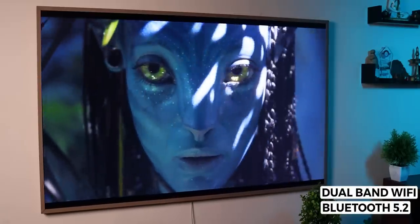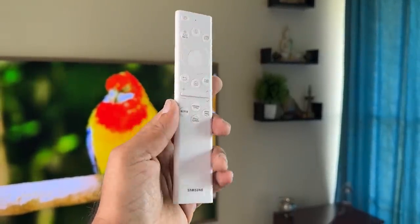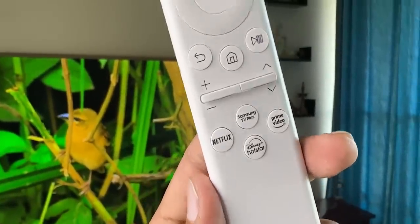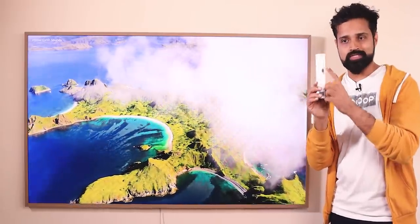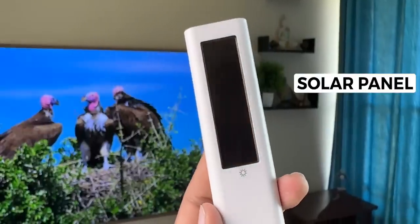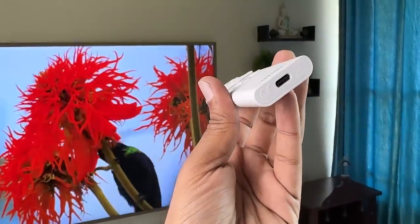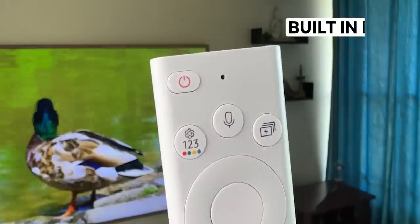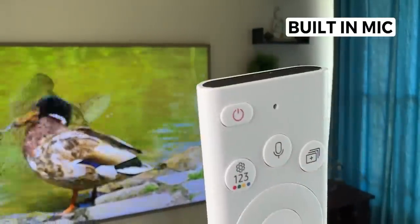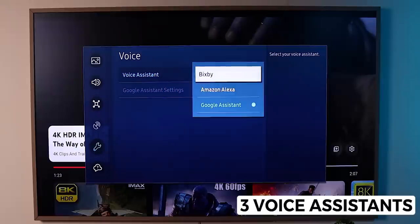This TV supports Bluetooth 5.2 and dual-band Wi-Fi. It has a very thin, slim, minimalistic remote. Netflix, Samsung TV+, Prime Video, and Hotstar have dedicated buttons. The remote has a solar panel for charging, and also supports fast charging via a Type-C USB port. There is a small hole on the remote which is a microphone, allowing you to use three voice assistants: Bixby, Google Assistant, and Alexa.